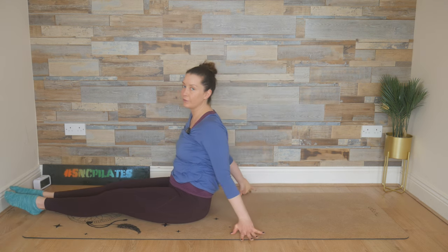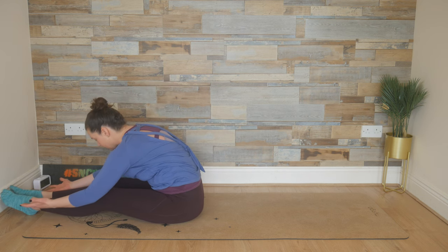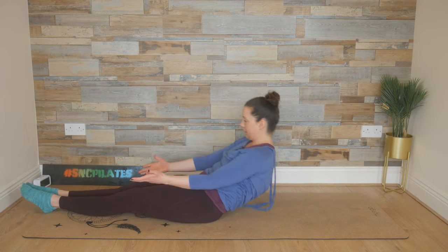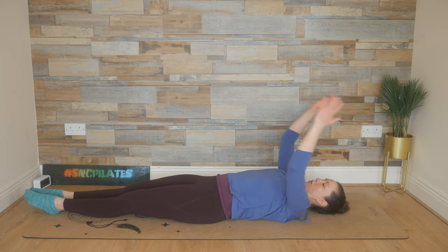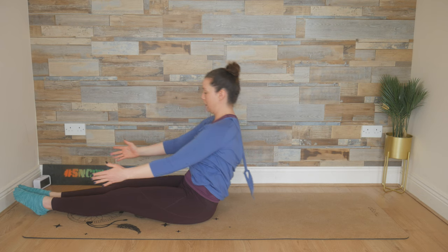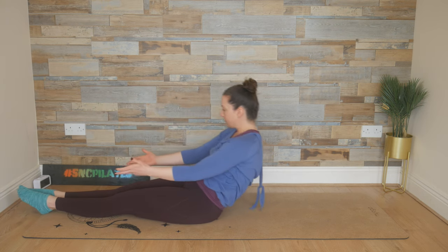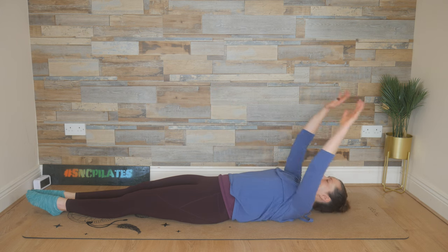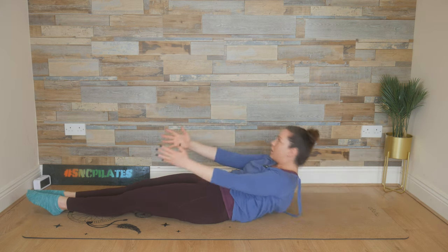Two legs joined together for the full roll up now. We're going to inhale, reach forward, add a pulse — a one-two pulse. Exhale, roll down to the mat. Inhale, the arms come up and over, and exhale, use the breath. Breathe in, reach forward, add that pulse. Exhale, roll down onto the mat. Inhale, arms up and over. Exhale, use the breath to come all the way up.